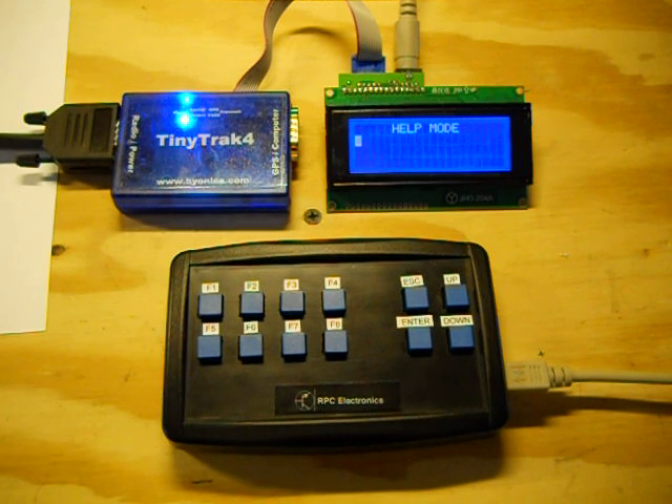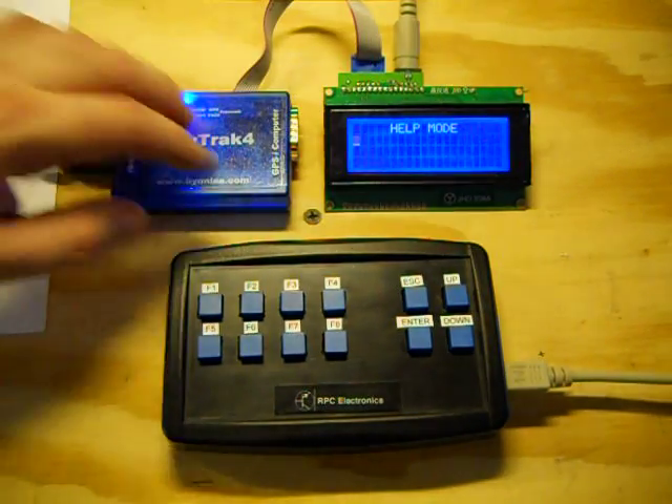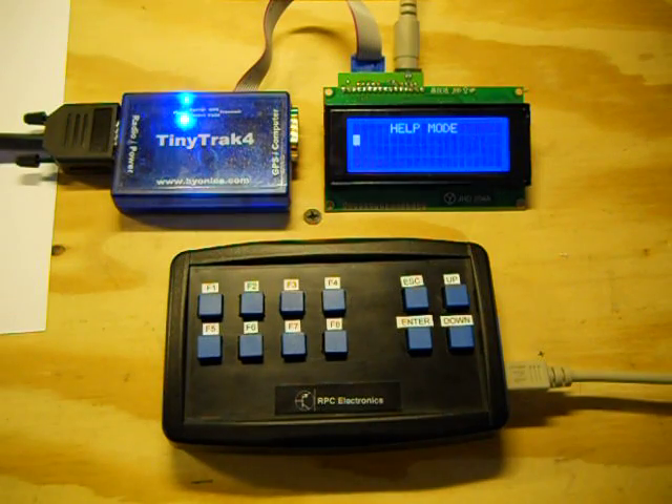It can also be a KISS modem, it can be a weather station — there are multiple different firmwares it can be flashed with to make it multiple different APRS devices. In addition to those things, a 4x20 LCD and a keyboard can actually be connected to the device, just like this LCD right here. It can be connected to it for displaying various APRS information, and the keyboard can be connected to it as well to control it.